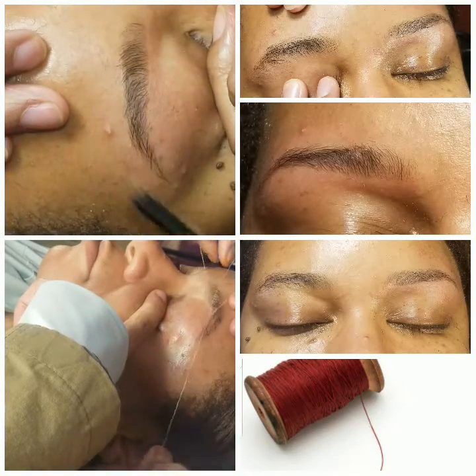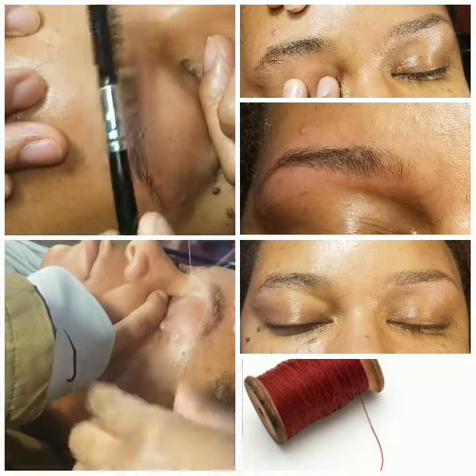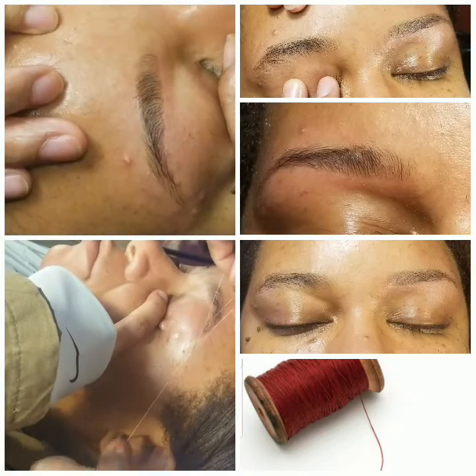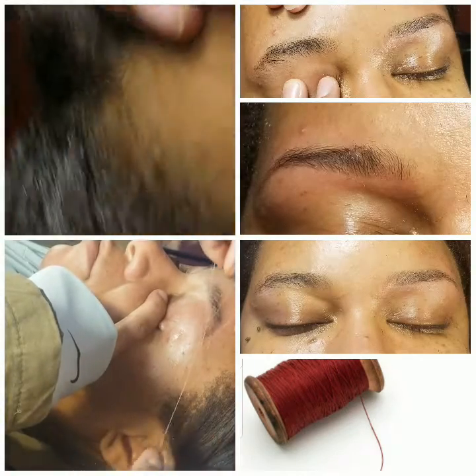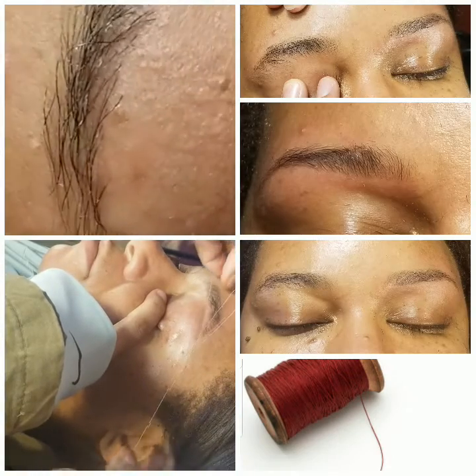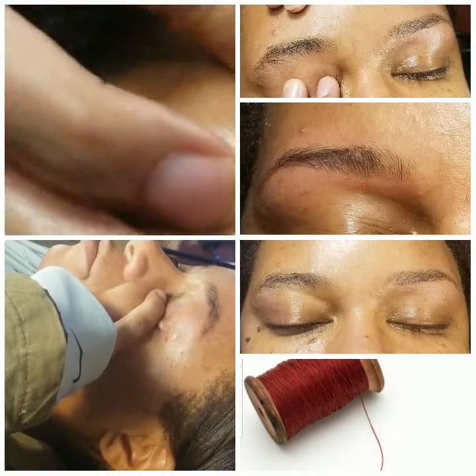My eyebrows are tint-ready now. I'll get the tint next time. Close up. See a little strand right there? Let's get out here and get it.